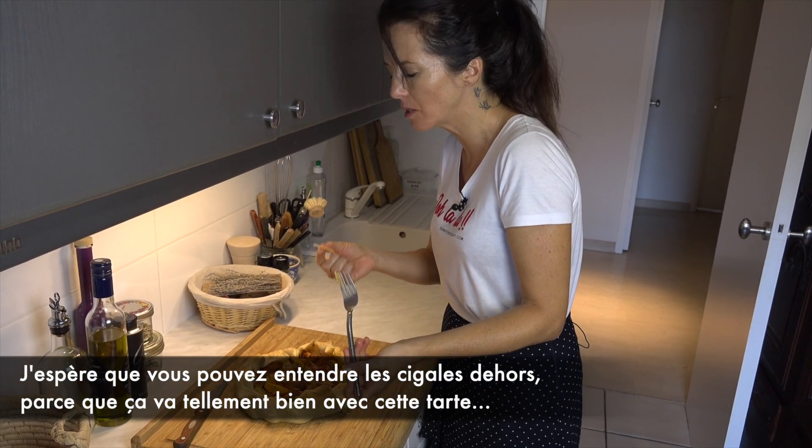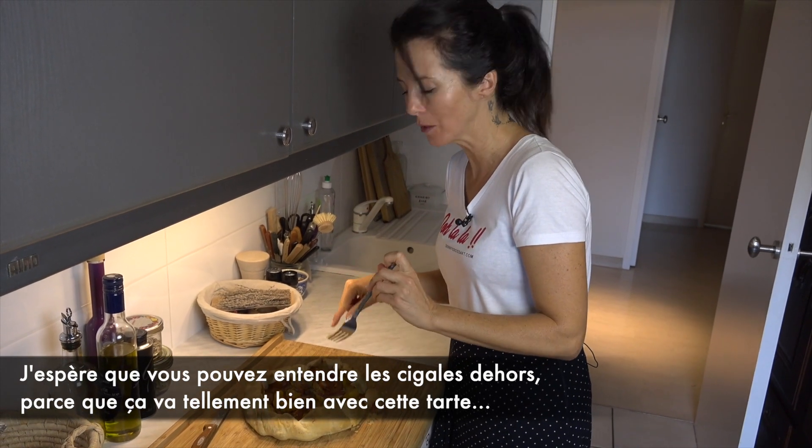I hope that you can hear the cigales outside, because it goes so well with this tart.